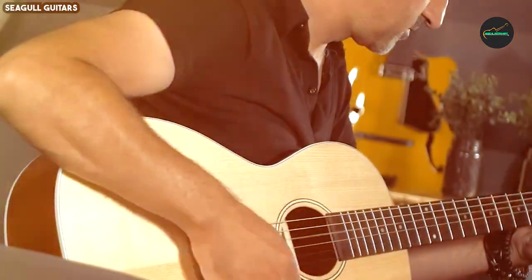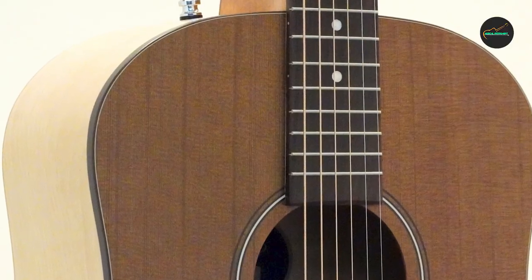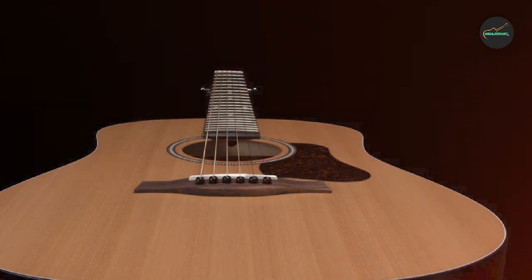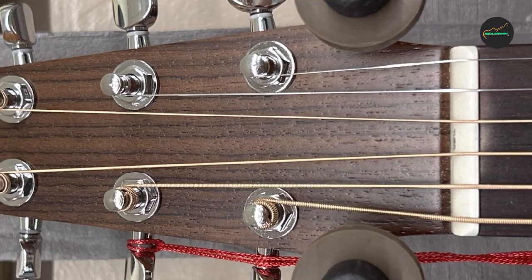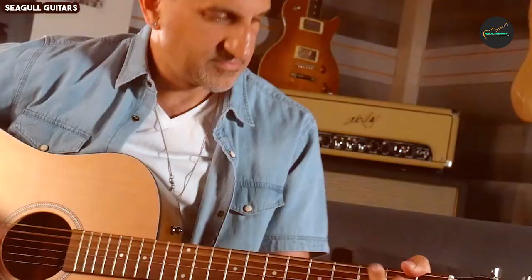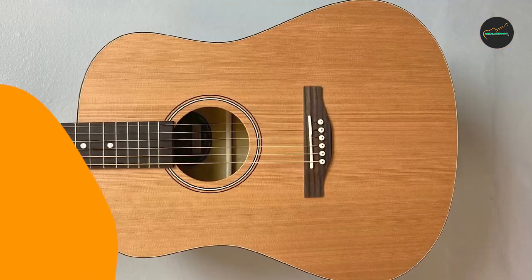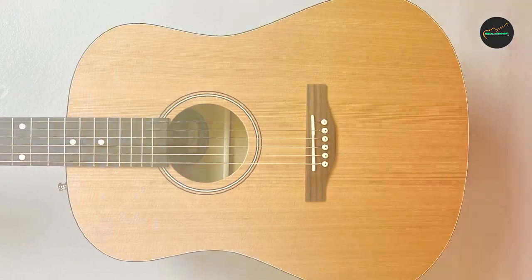Versatility: This guitar excels in various musical genres. It's equally at home for folk, blues, country, or rock, making it a versatile choice for musicians who dabble in different styles. The guitar's tone remains consistent whether you're playing softly or strumming vigorously, which is a testament to its quality construction.